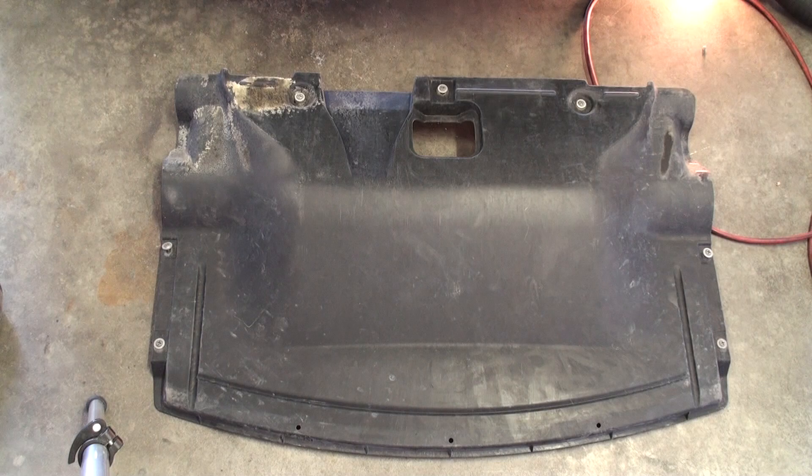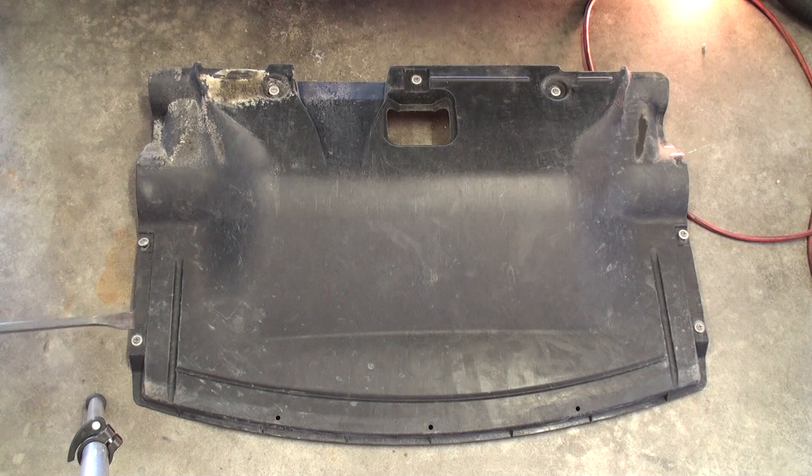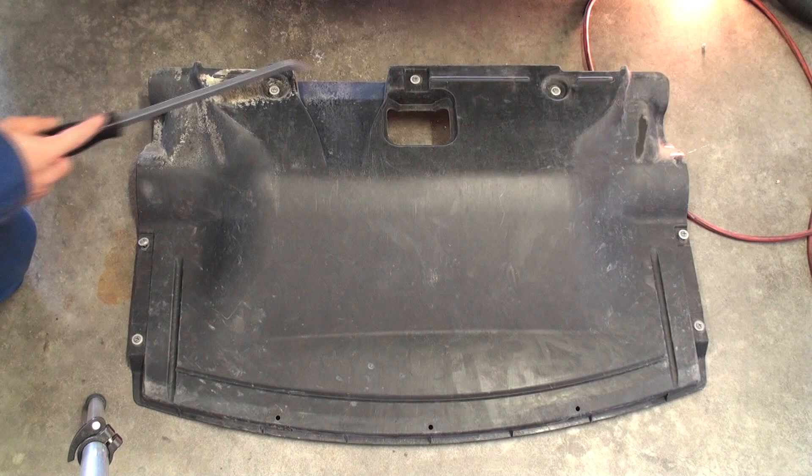This is what the engine cover looks like when it's been removed from the vehicle. This is the actual bottom side of it, and that's the ground side. There are actually seven screws that need to be undone with a Phillips screwdriver — one, two, three, four along the side front edges. The front of the vehicle is right here, and then at the jack point in the middle, there's a Phillips screw directly behind that as well as a Phillips screw to the left and to the right.